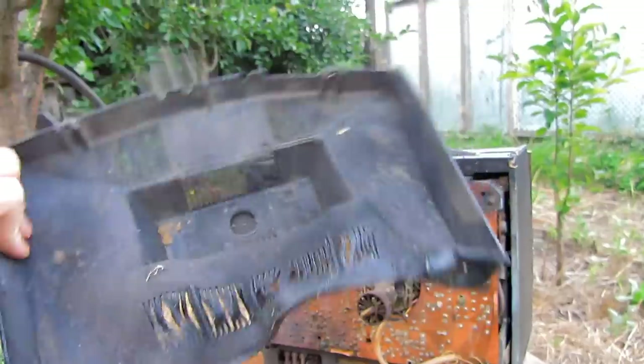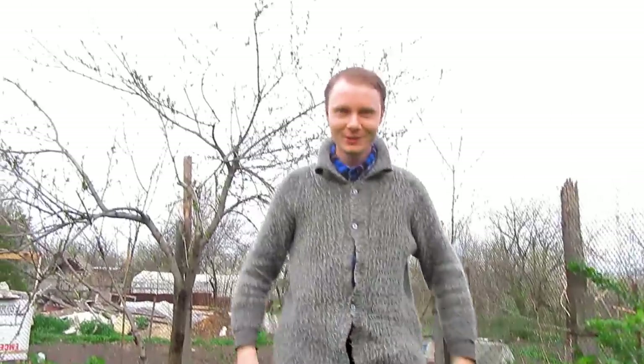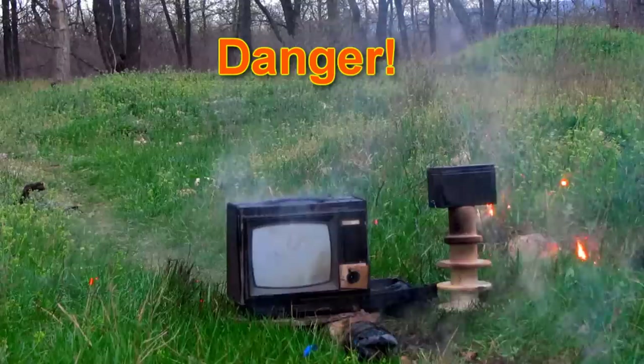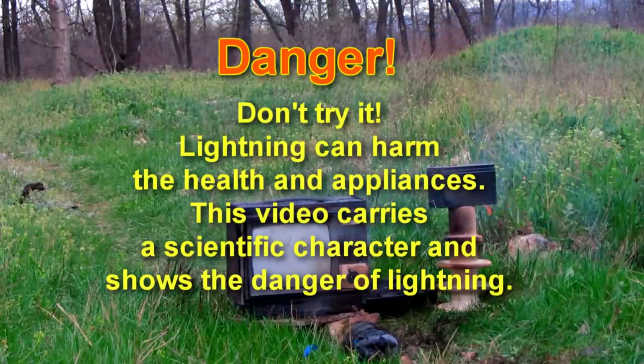Learn what happened with our equipment after the thunderstorm. Sit down comfortably. Now I will show you. Caution — don't try this. The lightning strike is deadly.